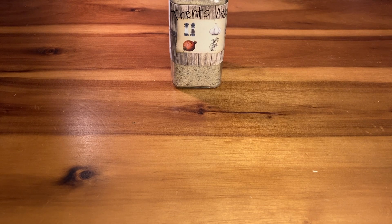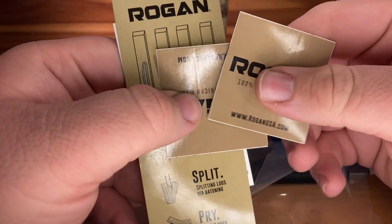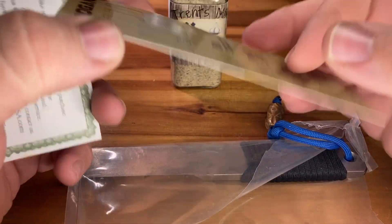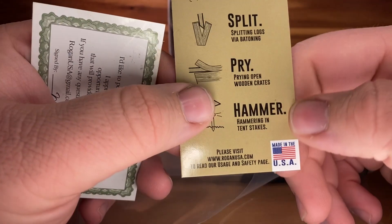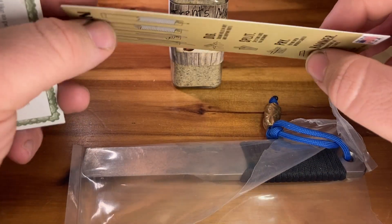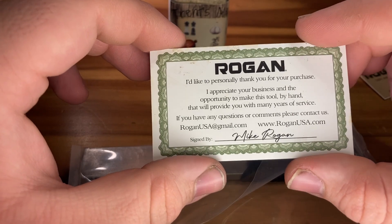Alright guys, dusk.io back with another video. Tonight I have the Rogan Foreman — I've been using it to get a feel for it before making this review. I already made an attachment. So we got two little Rogan stickers, a cool little Rogan card, and up here it shows you how to wrap your own handle if you don't like the paracord that comes with it. They have multiple color options: dig, split, pry, hammer. There's their website — made in the USA. You could also use this as a bookmark. And then here we've got basically a certificate of authenticity.